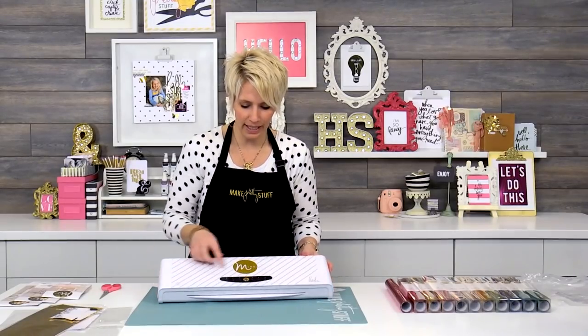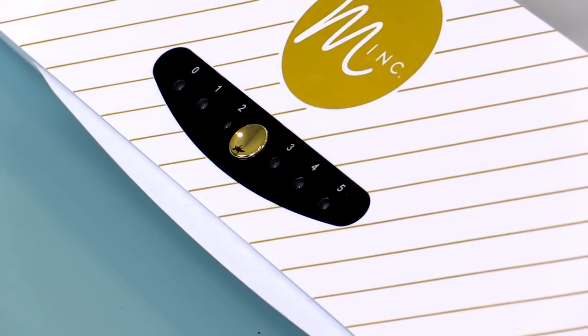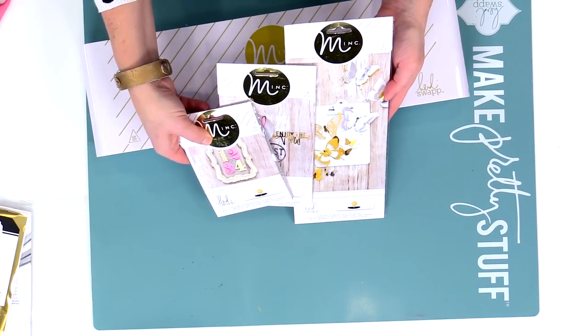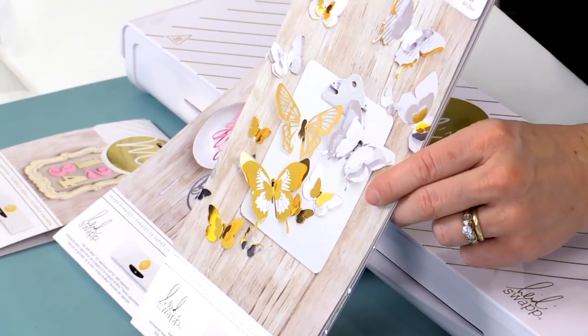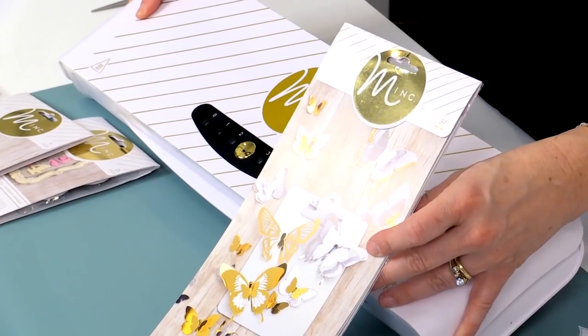In just a minute we're going to see this blinking red light change to green — that's going to tell us it's totally heated. It doesn't take very long, maybe a minute or so, to get up to heat. While we're waiting, I have a couple of the Mink products here. On the front of the packaging you'll see the pretty pictures of the after look, so you can see what you're going to be making. Just got the green light, so we're ready to go.